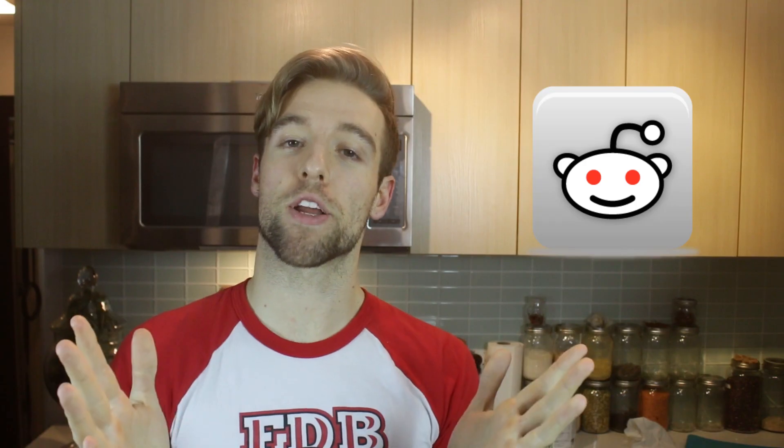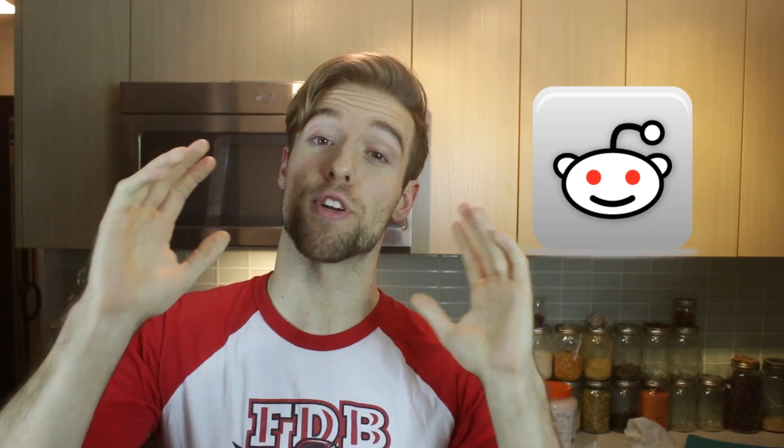Shout out to the Eat Cheap and Healthy community. You guys have been awesome supporting this show from the beginning. If you haven't heard of the Eat Cheap and Healthy community, I do recommend checking it out — that is on Reddit, a subreddit called Eat Cheap and Healthy. I've learned a ton of stuff on there. You can ask questions; people are super helpful about teaching you how to be more frugal and healthy with your food. I'll put a link in the description — check it out.